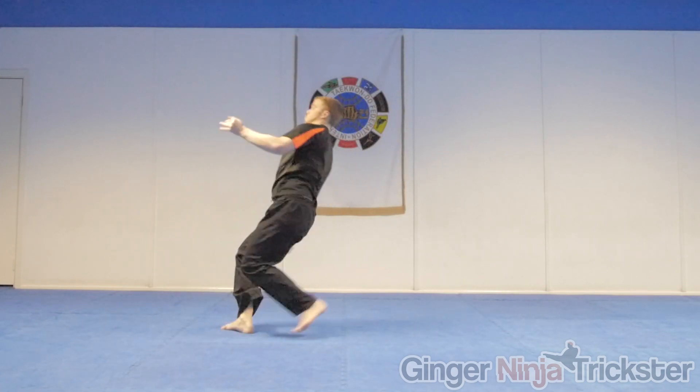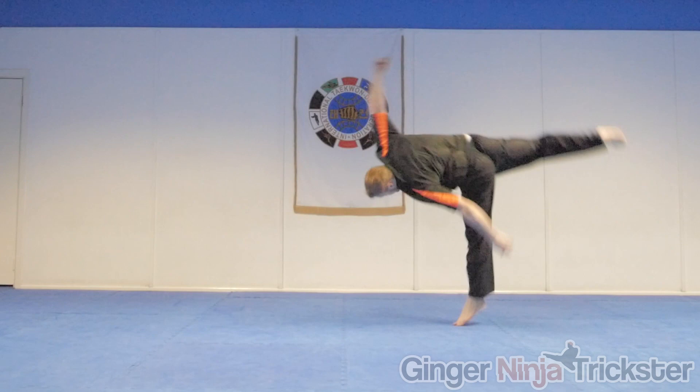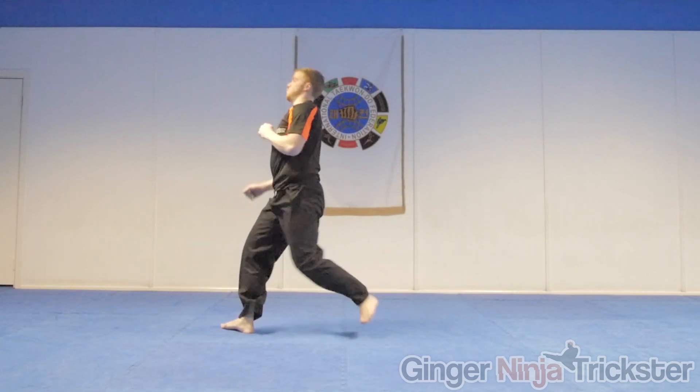Jump as hard as you can off the jumping leg as this will give you more height to complete the move, and it will be the kicking leg unless you go for a switch instead. As you do this, kick your back leg up straight and strong — think of it like you want to kick yourself in the back of the head. Timing the jump with the leg kicking back is key to getting more height and doing your best possible Webster.